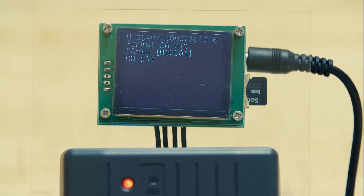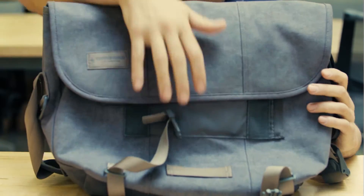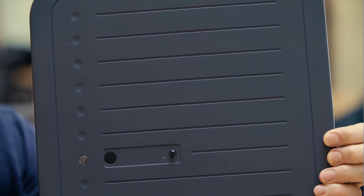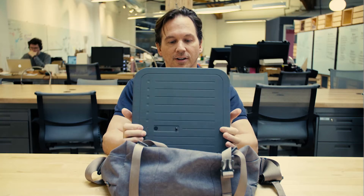So here comes card number 01240 and here's card number 107. Now that we know how it works, this is what anyone with a few hundred dollars in parts and some spare time can put together. It looks like a regular messenger bag, but inside it's a long-range reader that works from a few feet away. Your card doesn't have to be out — we can just walk past each other and I can read your card.